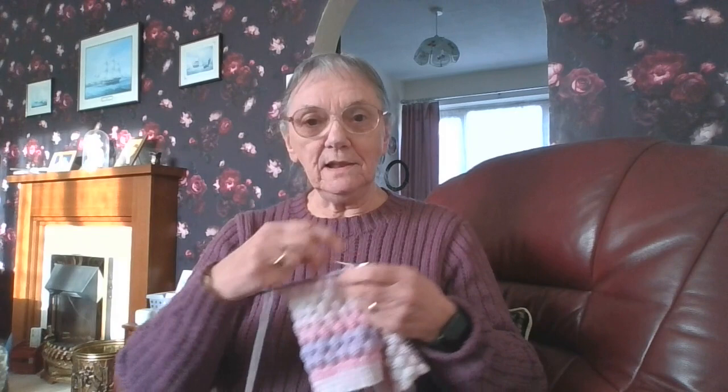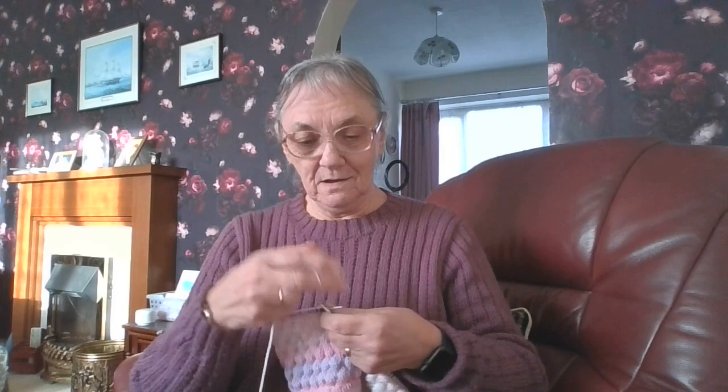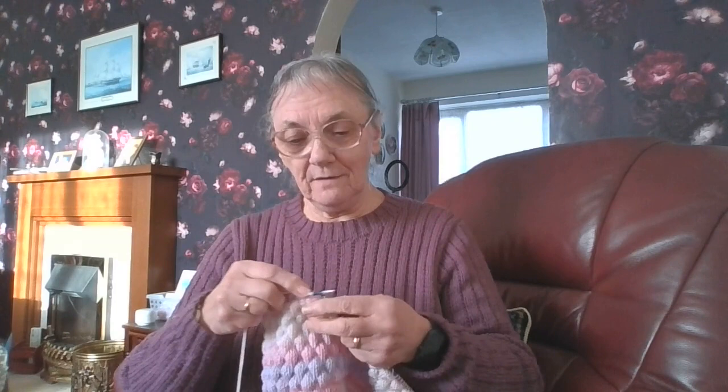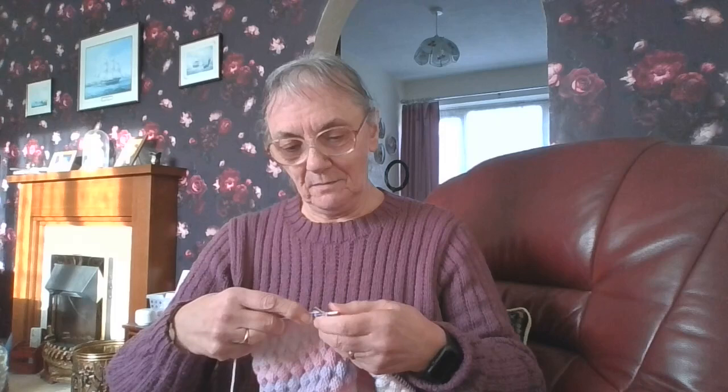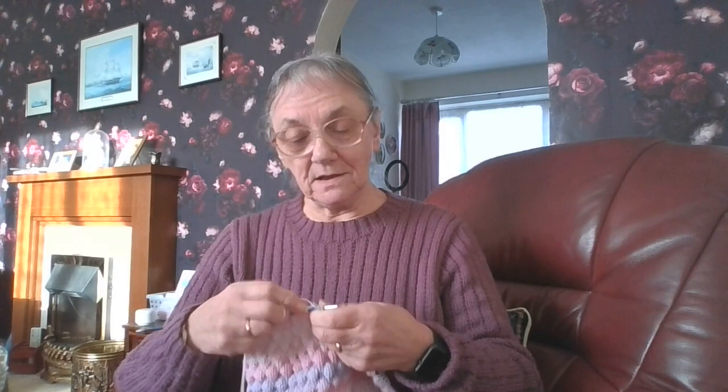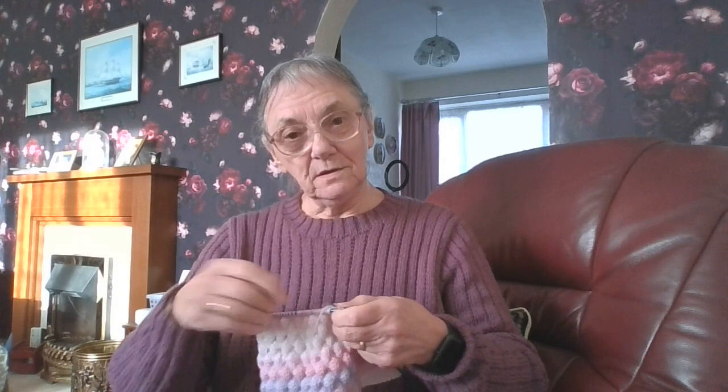Hello everyone, it's Sheila back again. I've been doing a little bit of a tutorial to show how to do this pattern because it's a pattern I've known about for a lot of years, but I've never knitted by hand before. I used to do it on my knitting machine years ago — it was a lot easier on the machine than by hand, but it's not complicated, just fiddly.